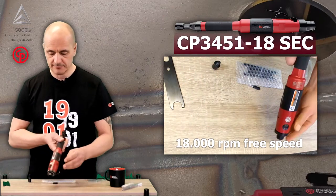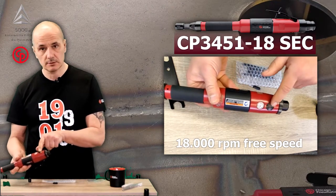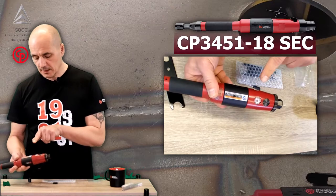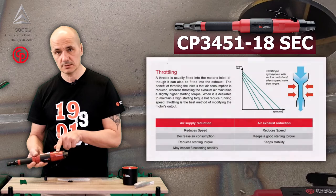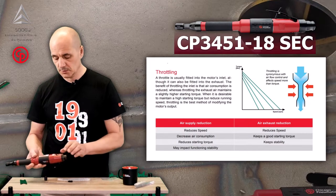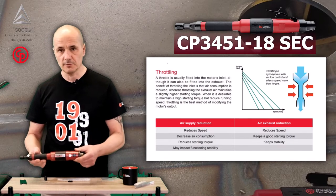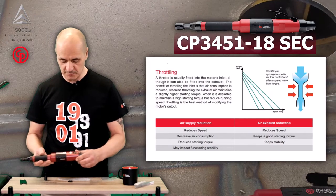In case you wish to reduce the speed, you use this knob or screw to adjust the speed down. Just be aware that reducing the speed means reducing the airflow, and reducing the airflow reduces the power. So reducing from 18,000 down to 15,000 RPM will not have that much influence on tool performance, but it's an important factor to bear in mind.